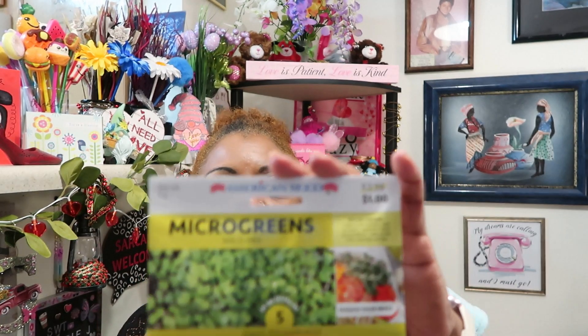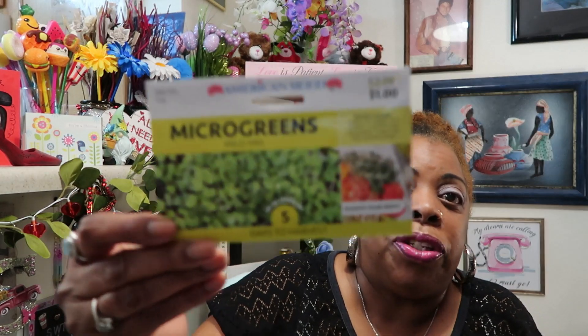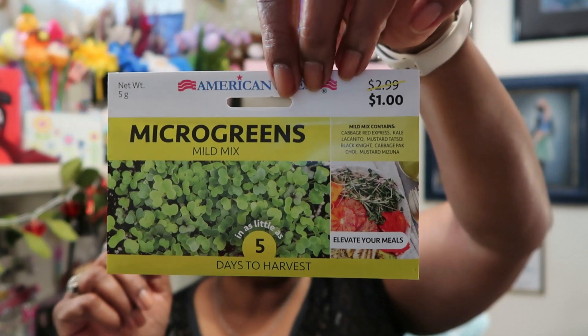I've been seeing these micro greens — they have the hot house and the mild mix. I saw them when they first came out but I didn't get them because I swore I wasn't going to plant anything this year. But I decided I'd try these because I love mixed greens. The mild mix contains cabbage, red express kale, lacantino mustard, tatsoi, black knight cabbage, bok choy, and mustard mizuna.